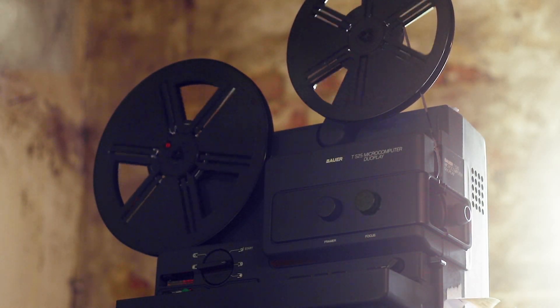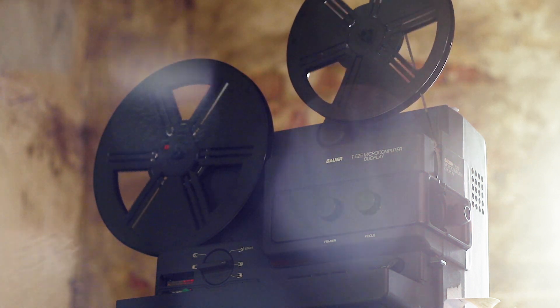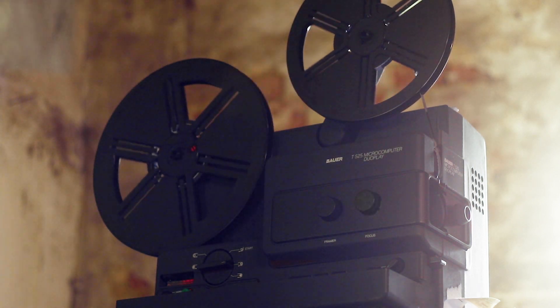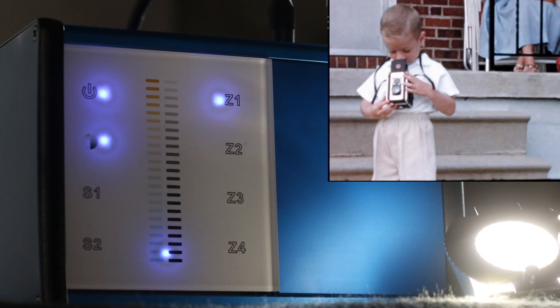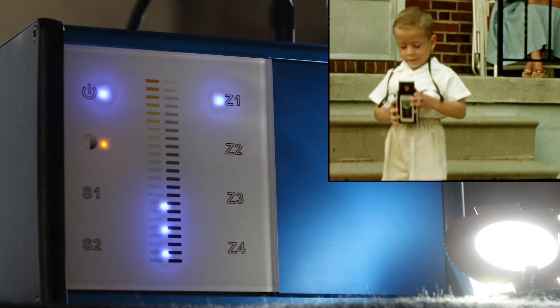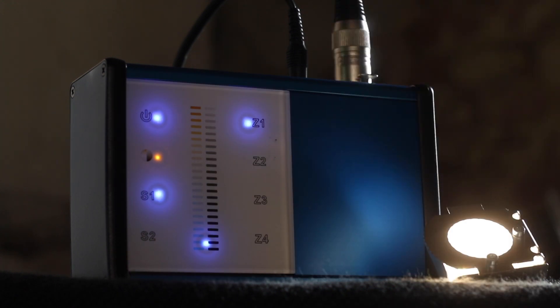FilmDigital's Super 8 film transfer system includes the following: a projector modified by FilmDigital to run at 16.66 frames per second instead of 18 frames per second, a speed controller for fine adjustment of the speed to avoid remaining flicker, and an LED kit that, depending on the version, can also be used to continuously control the color temperature and not just the brightness. The settings can be saved.